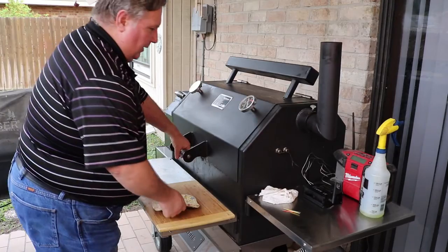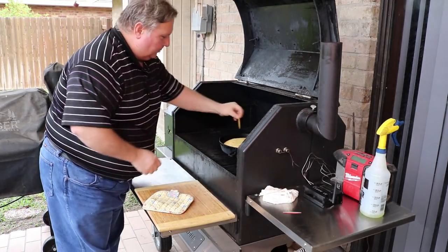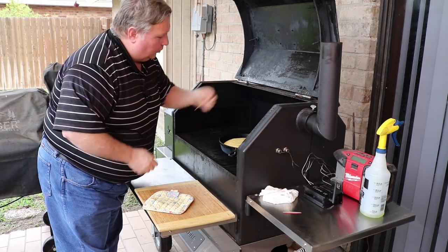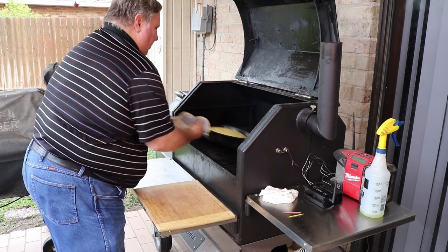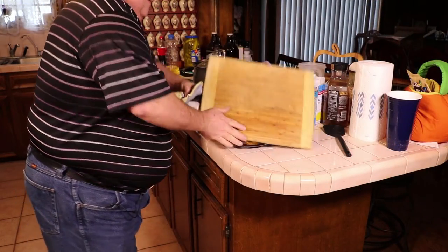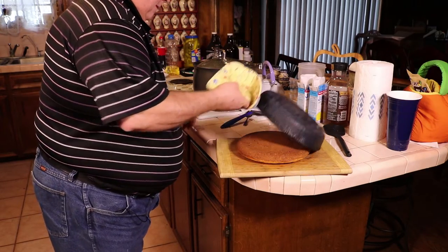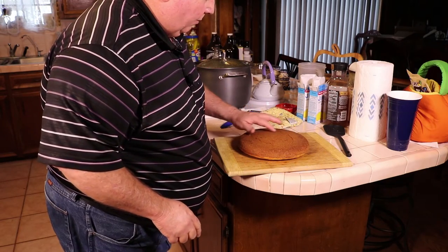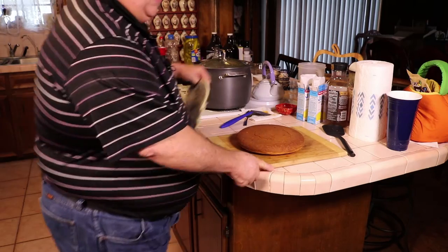All right, let's check it out. It's been about 25 minutes or so. Toothpick comes out clean — it feels done. All right, let's turn it out. It stuck a little bit on the bottom. You can see it kind of cracked a little bit right there, but that's okay. It won't look cracked in my belly.